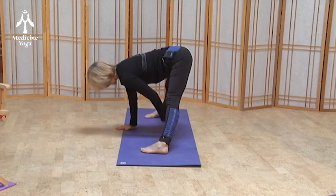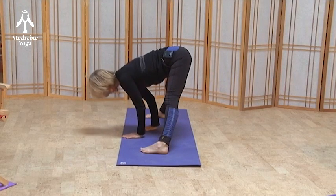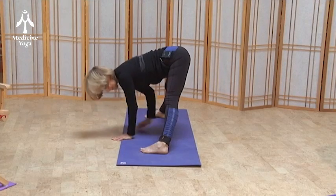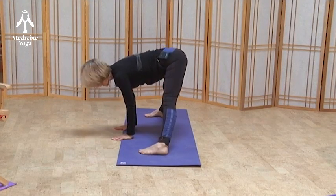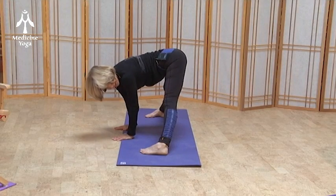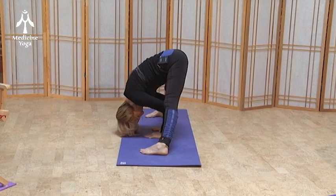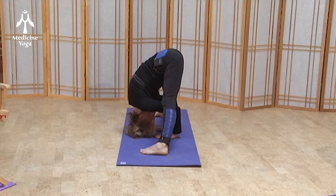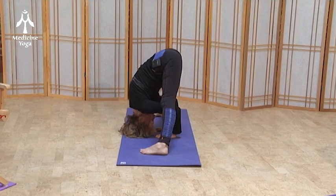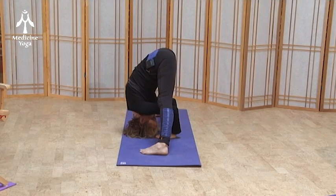This time in prasarita we're going to walk our hands back, keeping the fingers facing forward — just see how far this allows you to go. The normal width for prasarita is three shoulder widths; you can find a width that's comfortable for you, but where you feel very stable. We walk the hands back, keeping the elbows in, bending the elbows, letting the head come down, stretching the adductors and the hamstrings, pressing into the outside of the feet, and then feel your weight shift forward just a little bit.